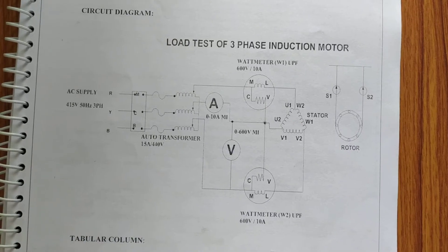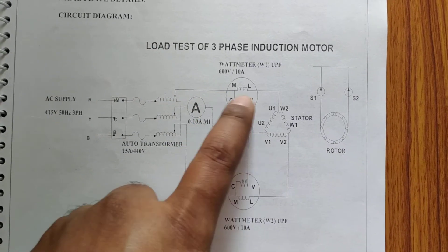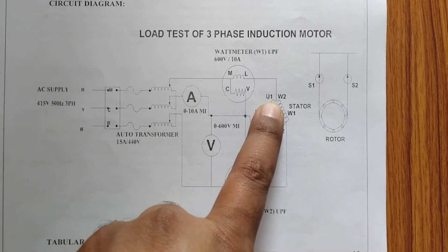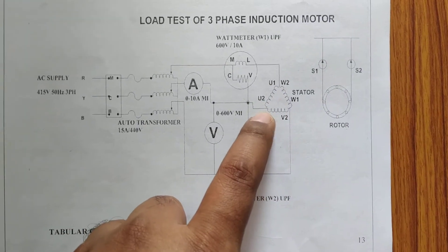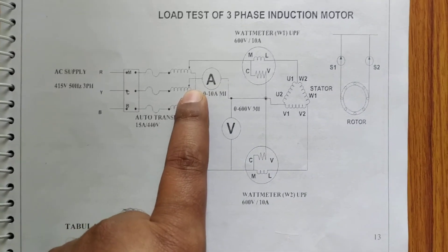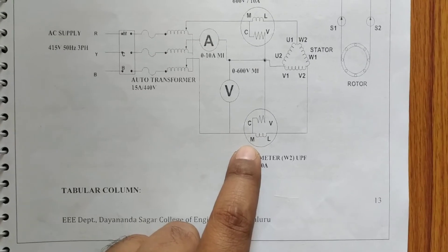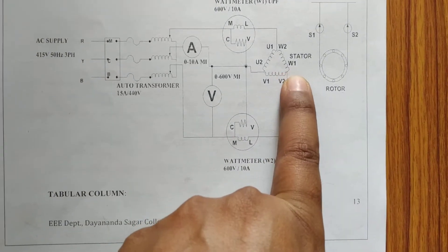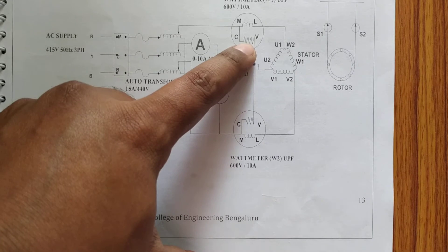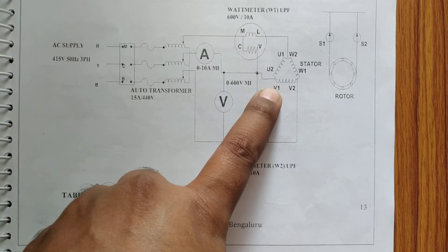For the wattmeter connections, we use a series connection: R phase goes to the M terminal of the wattmeter, L goes to the first terminal of the stator, and the other terminal returns through an ammeter back to Y phase. For B phase, it goes to the M terminal of the second wattmeter, L goes to the third stator terminal, and the voltage terminals V of both wattmeters are shorted.